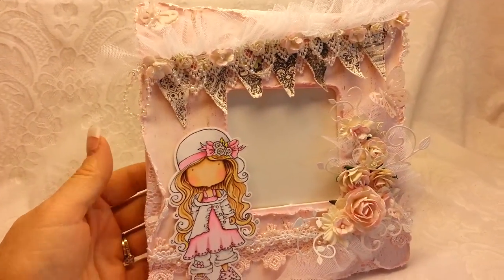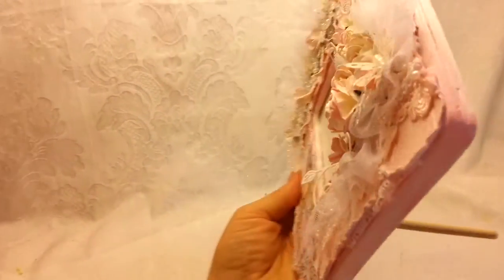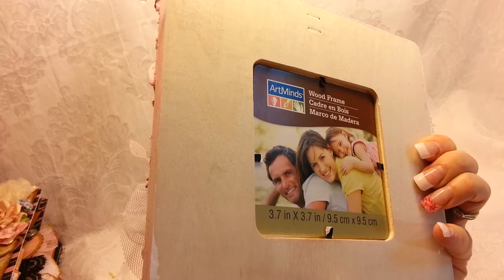What I've done is I've created an altered frame — it's just your basic cheap frame that you get at Joann's or Michael's for maybe $2.